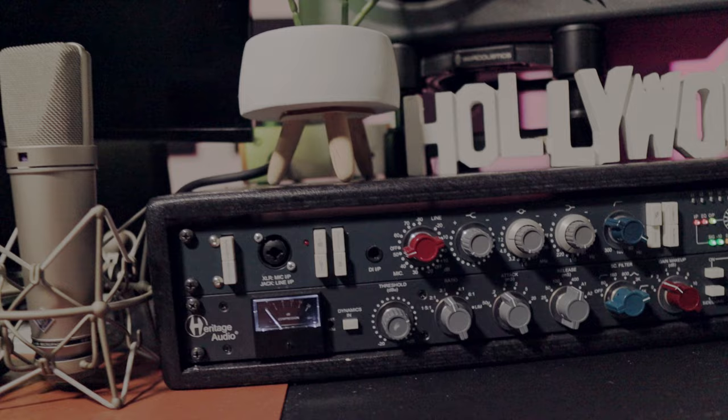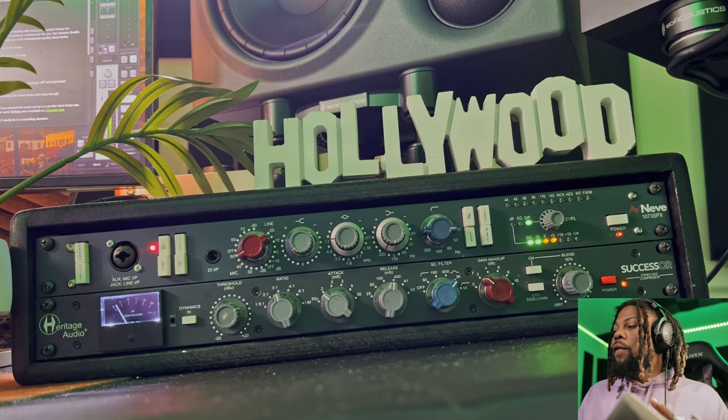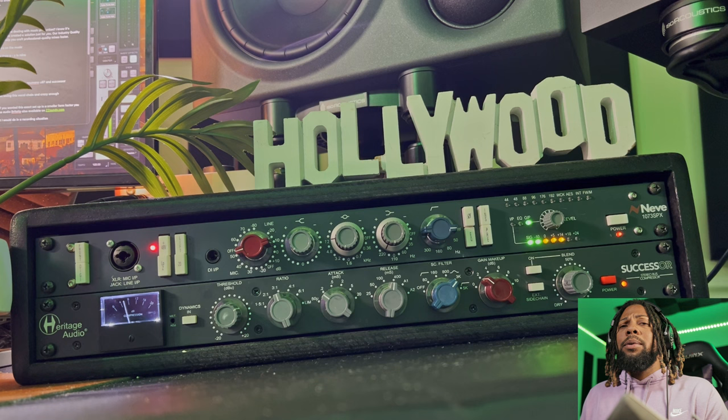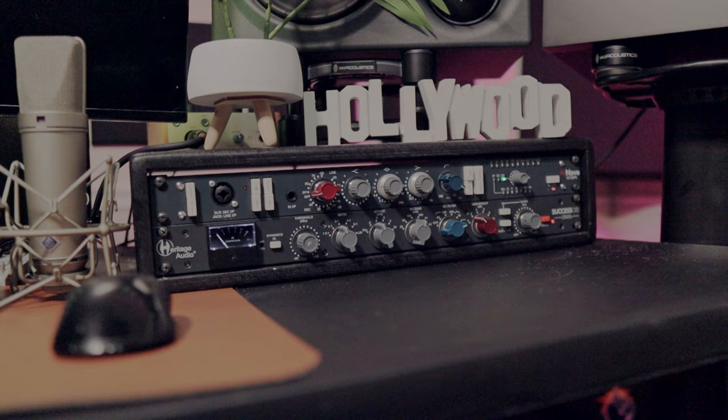I've been using this combination for a little while now and I really love it. First off, notice I have my gain right now at 50 — the only reason I have it at 50 is because of how far my microphone is from me. Normally I leave it at around 30 or 35. But with the Successor compressor paired with the KNE 1073, I've been able to boost my gain a whole lot more and still get a cleaner sound while getting more harmonic distortion — almost like driving up the drive knob on a console. It sounds really great.